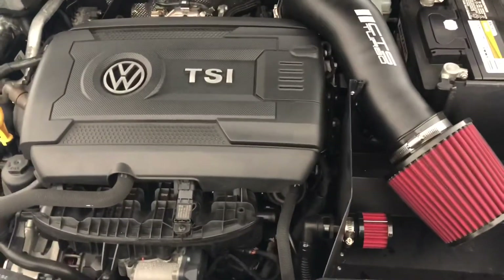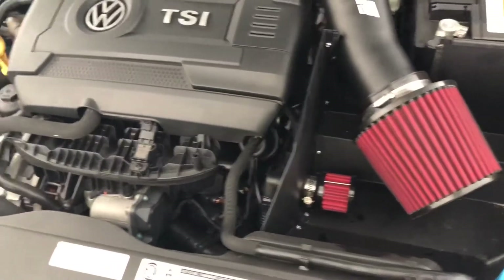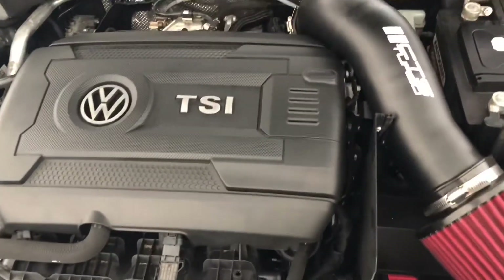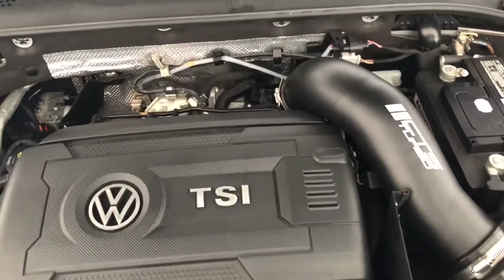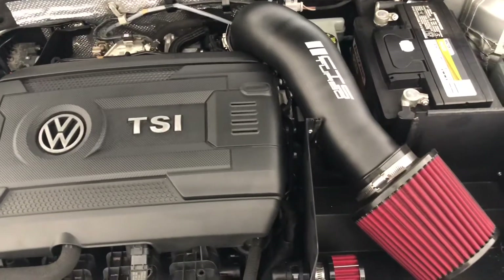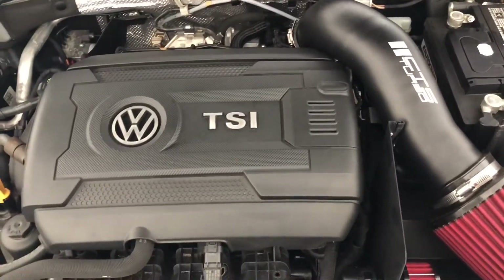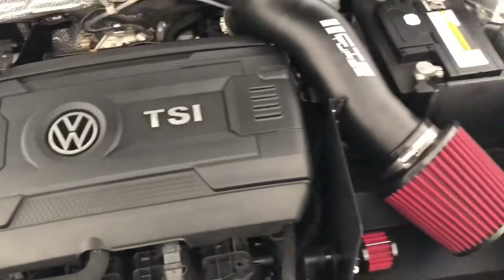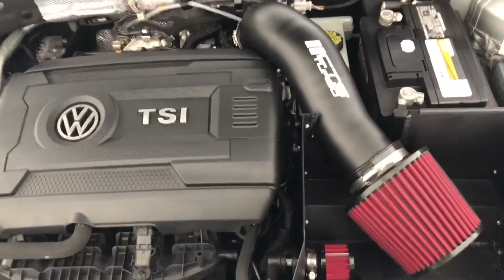After you've completed installing your intake back onto your car, make sure that all the hose clamps are nice and tight and you have everything buttoned up. The turbo inlet pipe is supposed to increase the amount of airflow to your turbo, so you may hear a little bit of extra turbo noise, but it is supposed to help throttle response as well. If you guys enjoyed the video, please leave a like, drop a comment, and as always subscribe and stay tuned for more content.